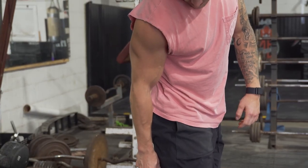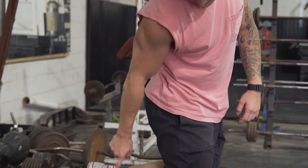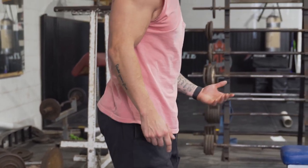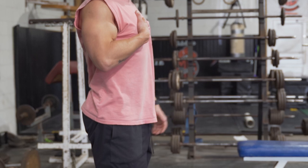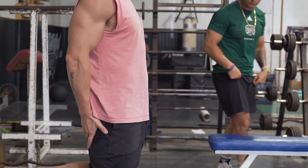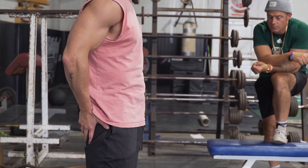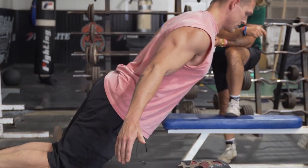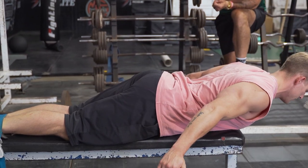As you move the band up to the calf, it's going to make it a little easier. So if you want to challenge yourself more, have it closer to the ankle. Once you're set up and it's firm, squeeze the hips through — we're taking the low back out and getting extremely isolated through the hamstrings and glutes.